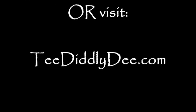Thanks for watching, and don't forget to like, subscribe, or share.